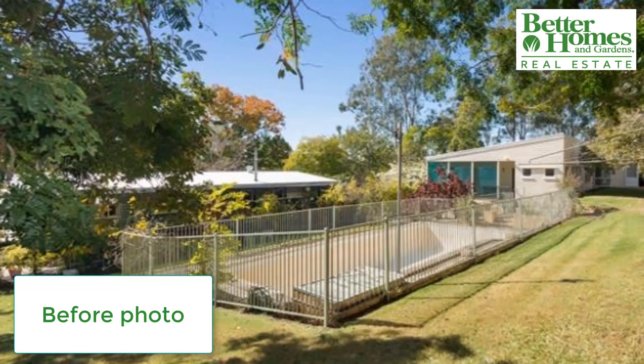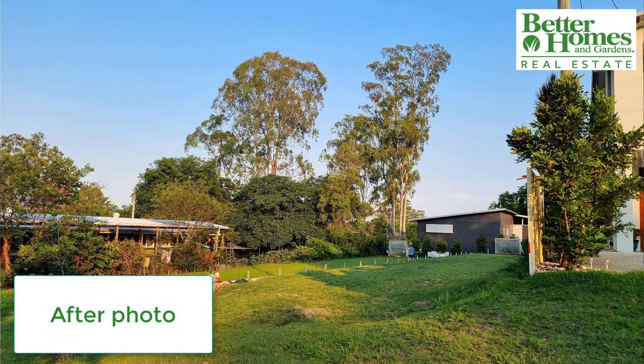There you have it. This is what the pool area looked like before — and here is what the pool area looks like now.